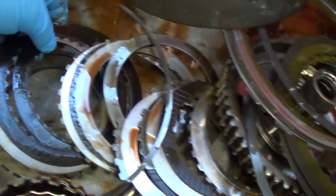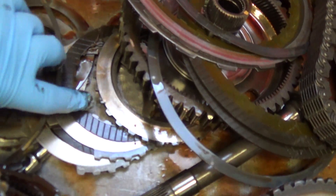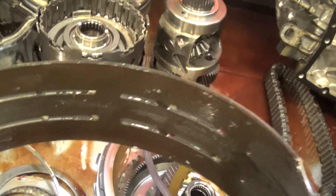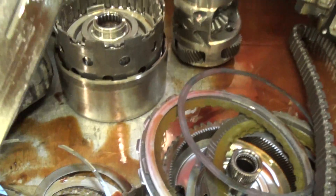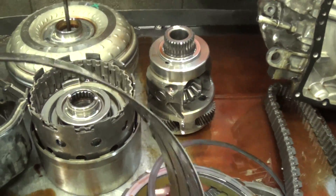I've got fried clutches inside here, and I have to replace all the friction clutches throughout the transmission — they're all extremely overheated and burnt. And also it's going to need a band assembly; this band has got grooves in it and wore almost down to metal to metal, real paper thin.